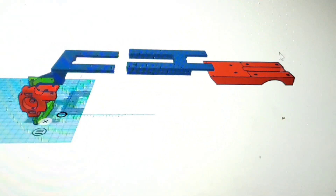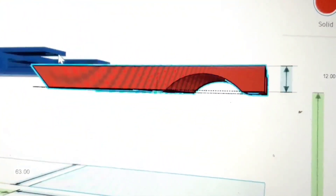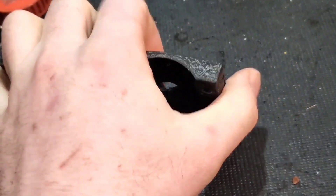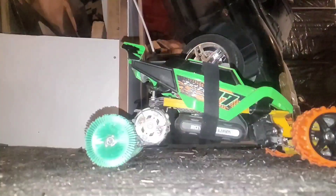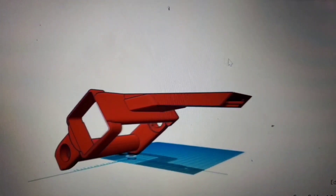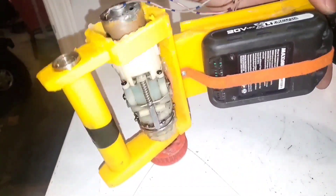Next I designed the chassis in three parts to be bolted together. In my first attempt I printed the rear section with flexible filament to act as an absorber for the rear axle, but there was too much forward roll when accelerating. So I went back to the drawing board and integrated the rear axle and drive motor mount into one assembly printed with solid filament. This worked much better.